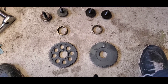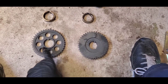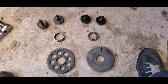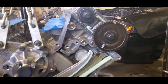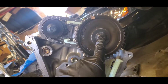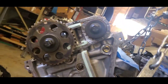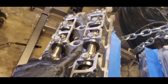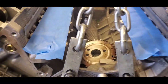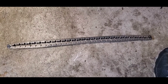Now put your primary gears or sprockets on. The one without the holes goes on your left-hand driver's side; the one with the holes goes on your passenger right side. Put your spacers on and your bolts. Tighten these bolts to 30 foot-pounds and then an additional 90 degrees. You'll need the special tool that clamps down both camshafts to tighten those down to spec.